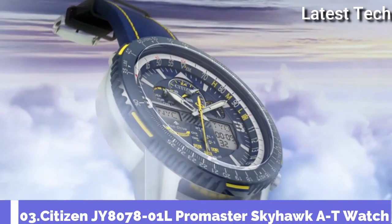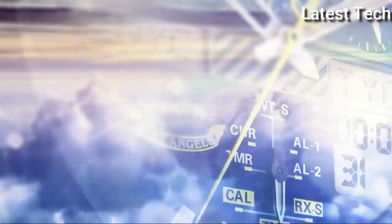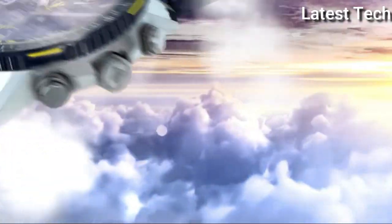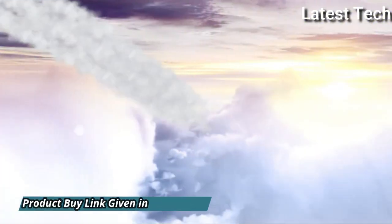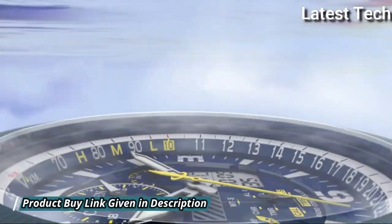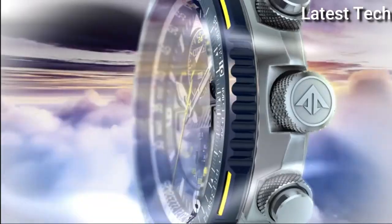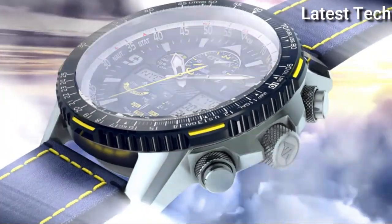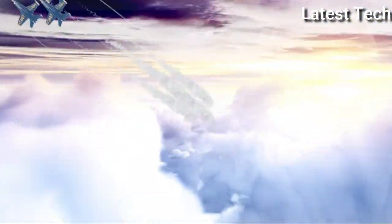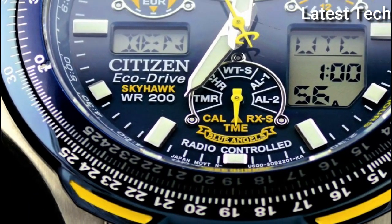Number 3: Citizen JY8078-01L Promaster Skyhawk AT Watch. Silver-tone stainless steel case with a blue and yellow stitching leather strap. Blue bezel. Dark blue dial with silver-tone hands and index Arabic numerals hour markers. Analog dial type with luminescent hands and markers. EcoDrive movement. Scratch-resistant sapphire crystal. Case size 46mm. Water-resistant at 200 meters.